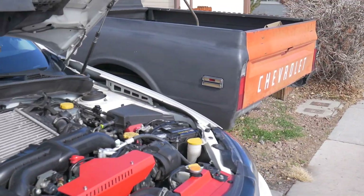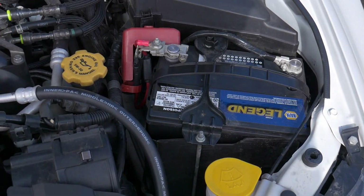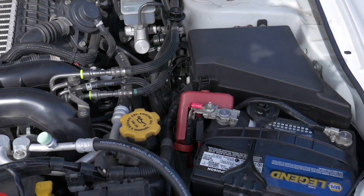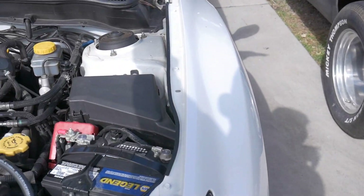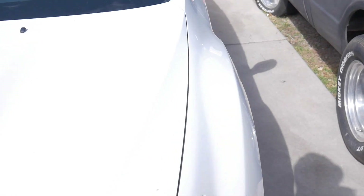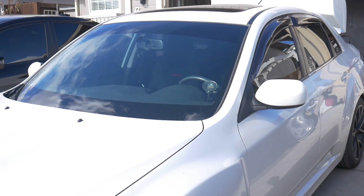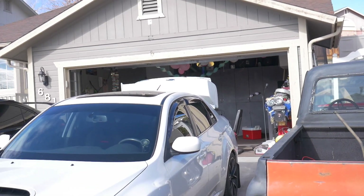Before we get started, I popped up the engine bay and realized it is connected — it's ran through the firewall and everything. All it is now is just pretty much installing it, so I'm gonna go under the driver's side seat and see what's going on there.